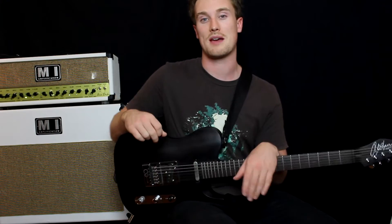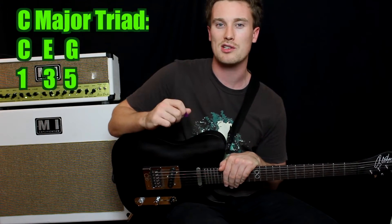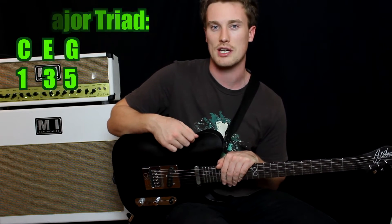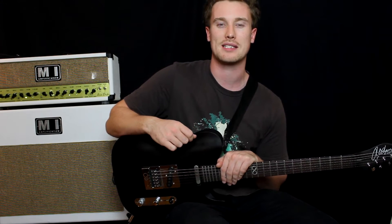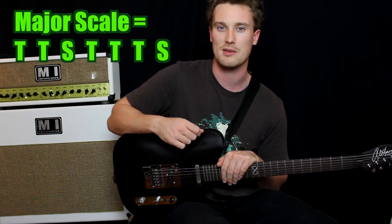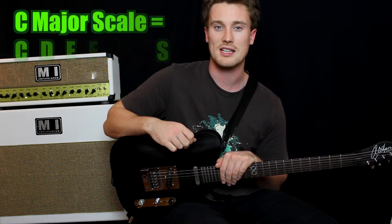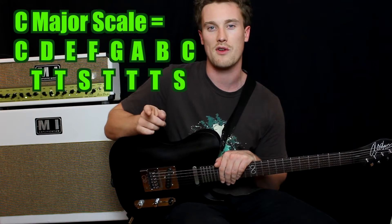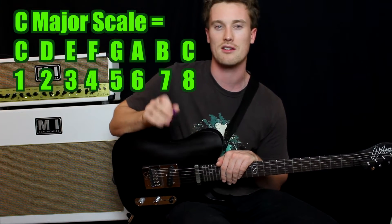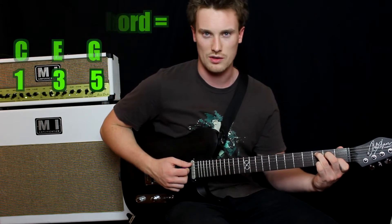So, flattened third — what does that mean? We've got a C major chord, the notes are C, E, and G. How do we get there? All we did is make up a scale using tone, tone, semitone, tone, tone, tone, semitone — or two frets, single fret, two fret, single fret. From that scale, all we want is one, three, five. So we've got C, E, and G — that's a happy, bright, major sounding chord.